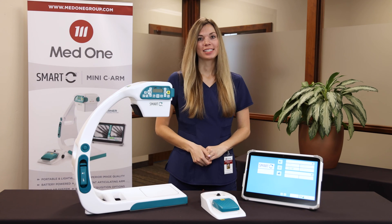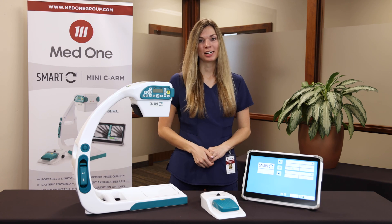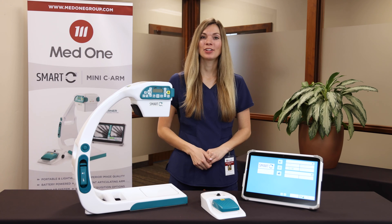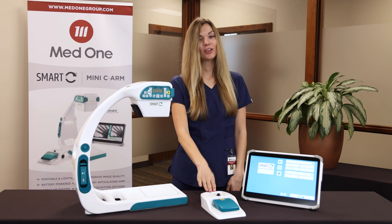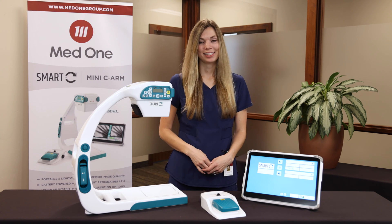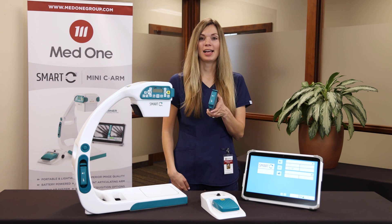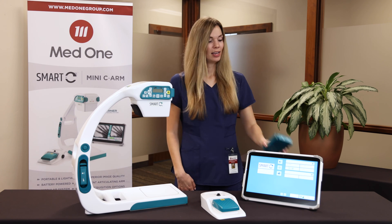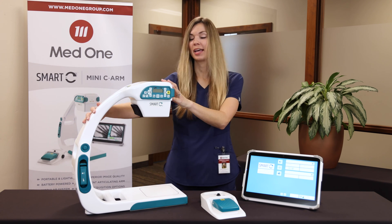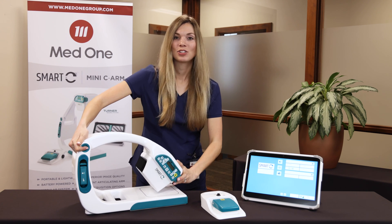First, we're going to go over the different components of the Smart-C system. The Smart-C is a modular system and can be configured for your needs. The basic package includes the Smart-C mini-C arm, a foot pedal, and the tablet. All three components communicate wirelessly and are battery-operated. The Smart-C system comes with two batteries that last eight hours apiece. The Smart-C weighs just 16 pounds, is made of carbon fiber, and the frame is completely collapsible, which allows for easy storage and transportation.